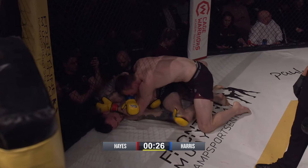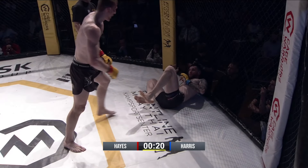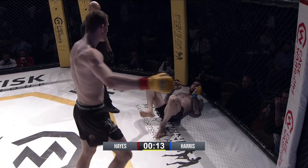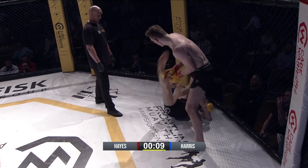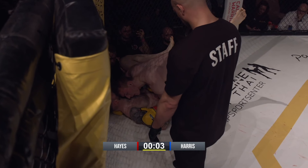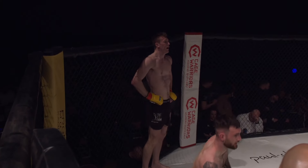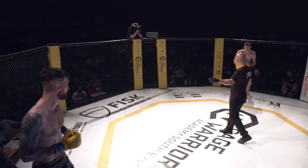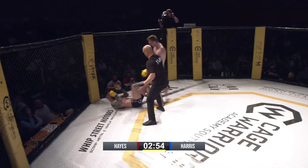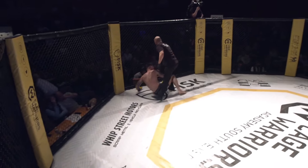He's waiting for that hand to come down to grab a hold of that wrist. Good work. Harris getting back — good job by Harris. Hayes with the up kicks, which is smart. A nice first round for the champ. Second round of this amateur 185-pound title fight, defending champ Hayes. Overhand right as Harris was coming in and Hayes gets the TKO stoppage.